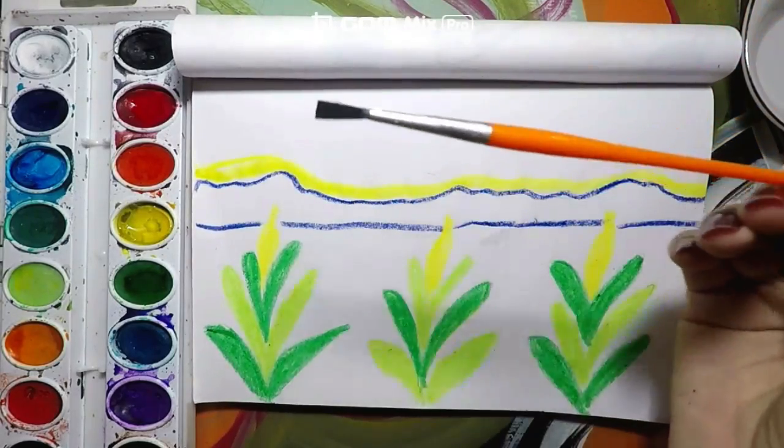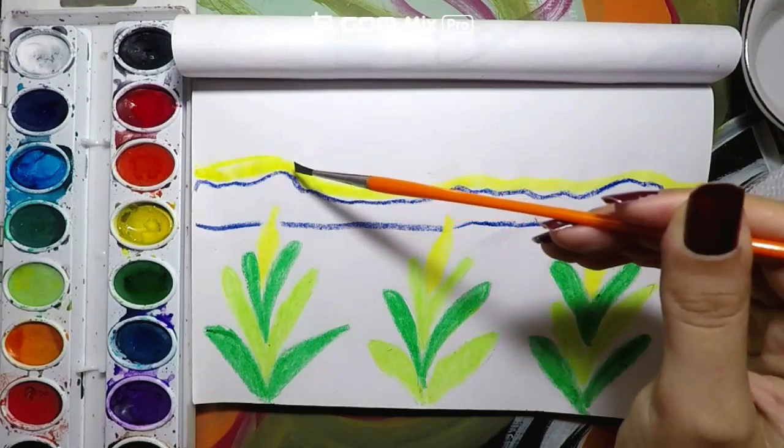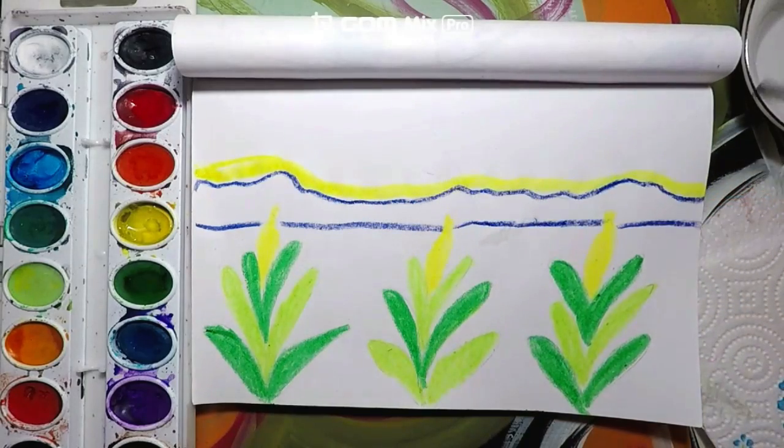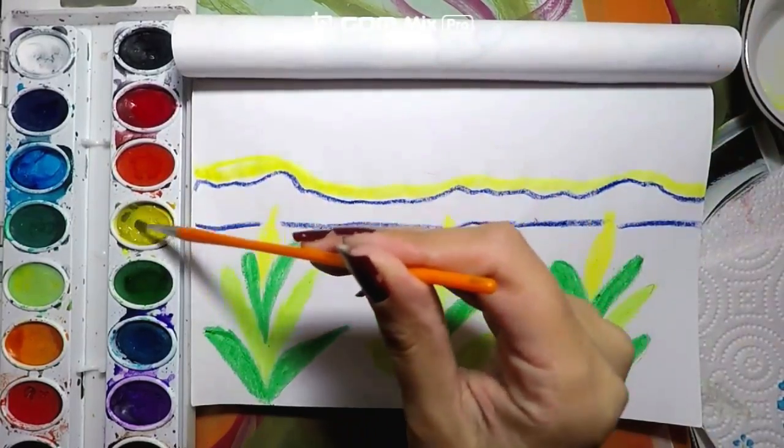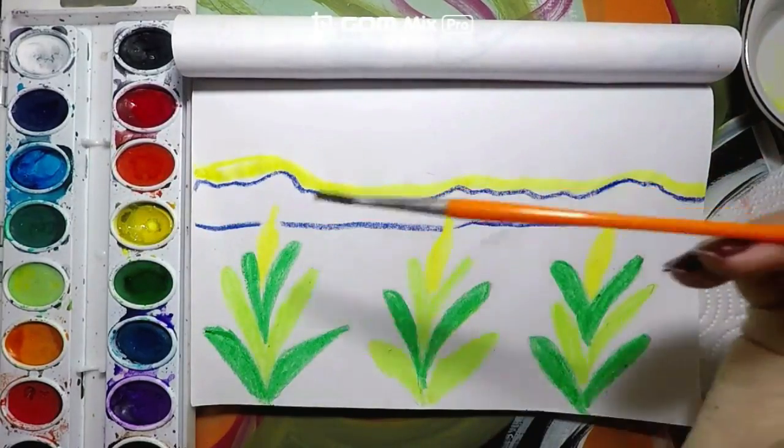Now if I don't have enough water, my paint is not going to slip well, so be sure to have enough water. Then 1, 2, 3 — keep painting the part yellow.